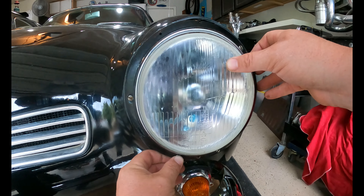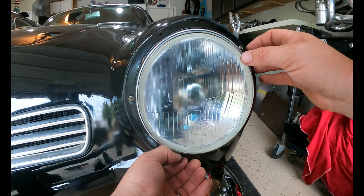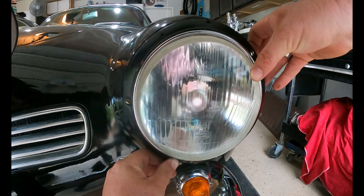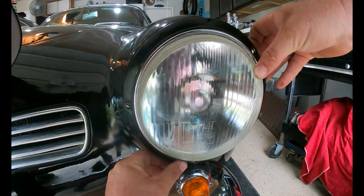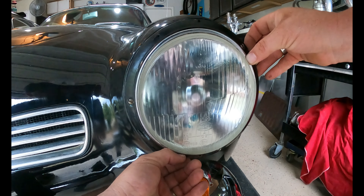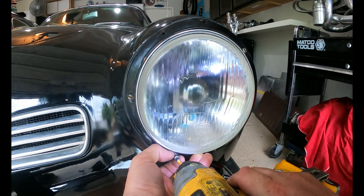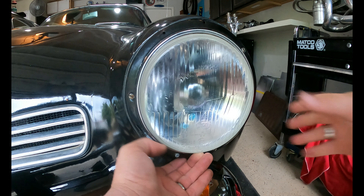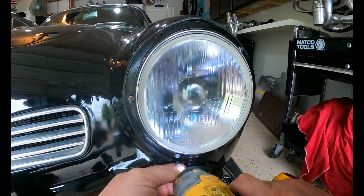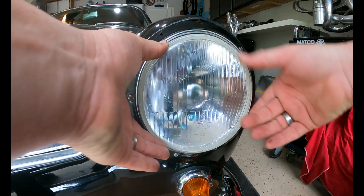Make sure you're straight up and down, then put your screw in. It's an old car so the hole doesn't always line up right away — sometimes you have to cheat a little and find the hole. Give it a couple of turns just so it stays in place, get your light where it goes, and tuck in your seal. You don't have to go crazy tight on these — it's in there pretty good.